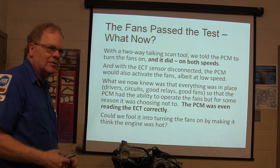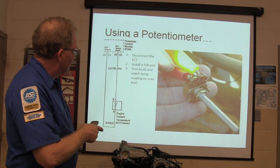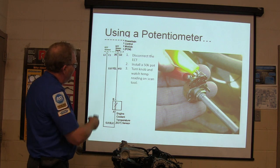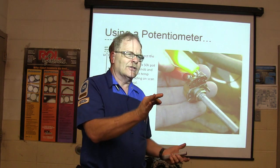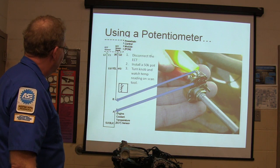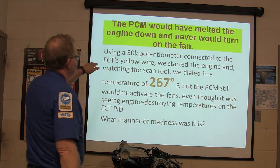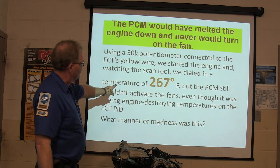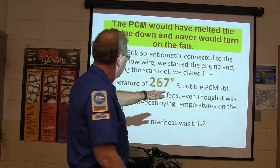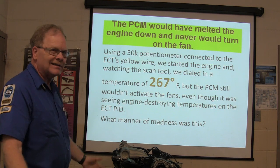Could we fool the PCM into turning on the fans by making it think the engine was dangerously hot? We got a potentiometer — zero to 50,000 ohms — disconnected the engine coolant temperature sensor, installed the pot, and turned the knob while watching the temperature reading on the scan tool. We dialed in a temperature of 267 degrees, which would have destroyed the engine. We fooled it into thinking it was that hot, but the PCM still wouldn't turn on the fan — even though it was seeing engine-destroying temperatures on the ECT feed. So, what the heck is going on here?